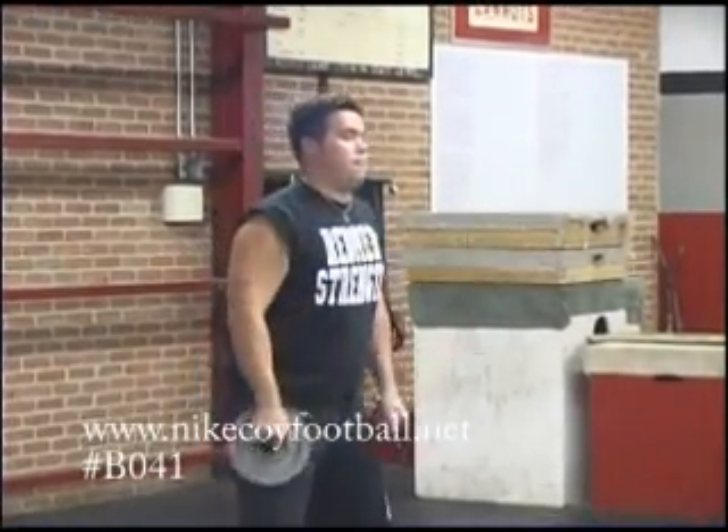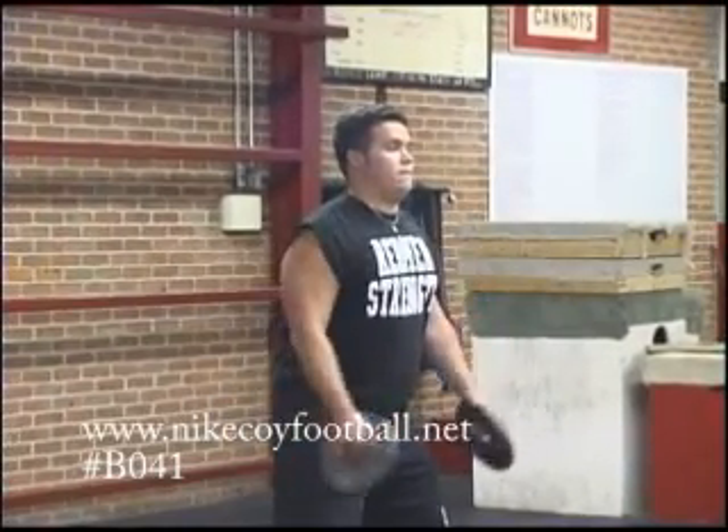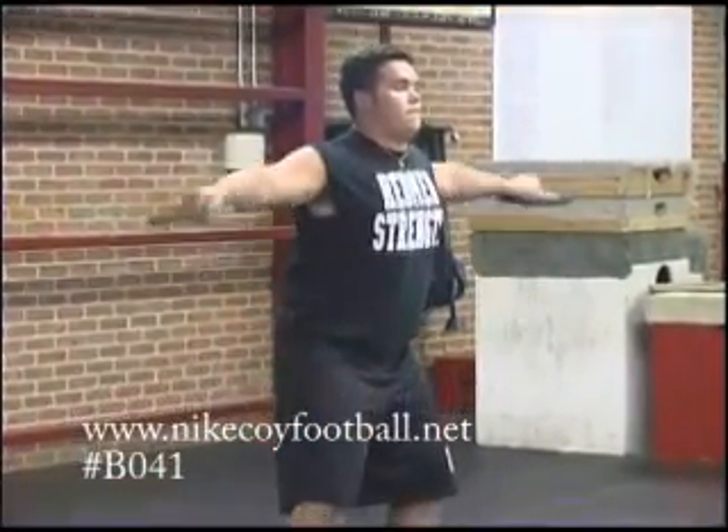The next one will be the lateral raise out to the side. He's in a bent-kneed position. He's getting warmed up.